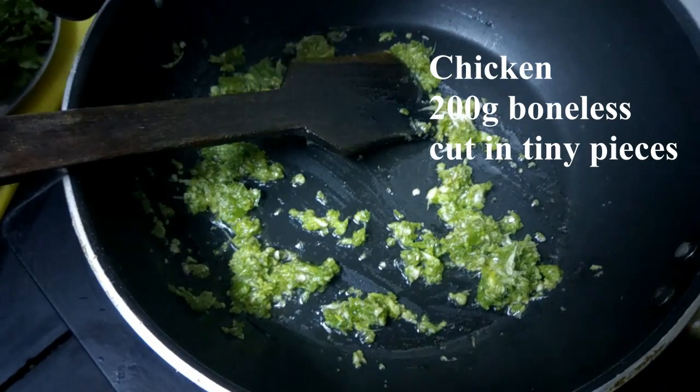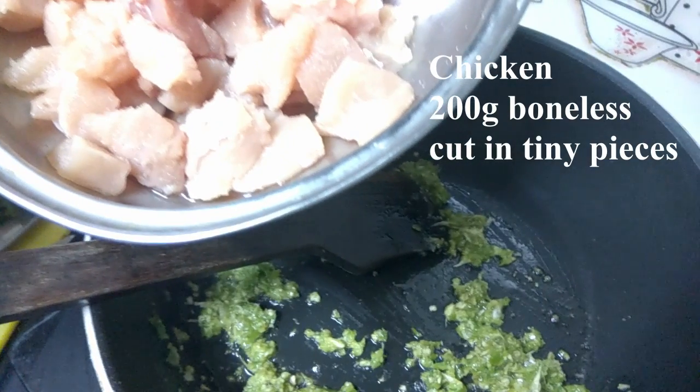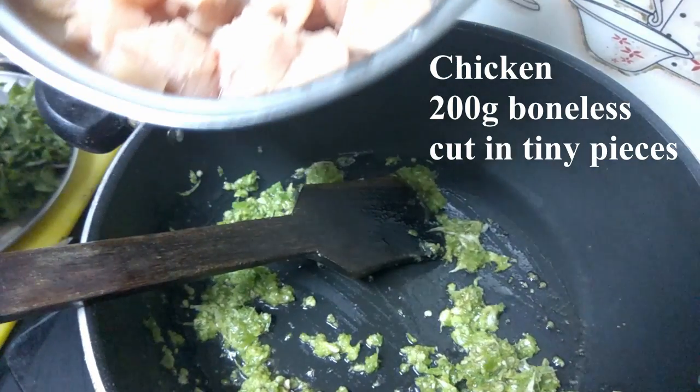Add the boneless chicken — 200 grams of chicken — in the pan.